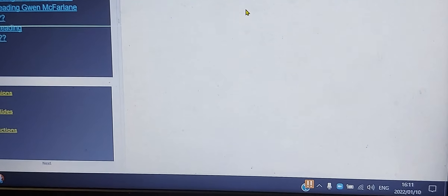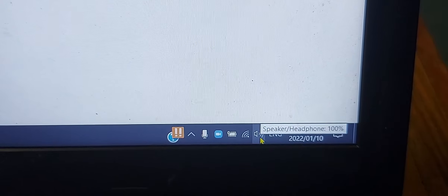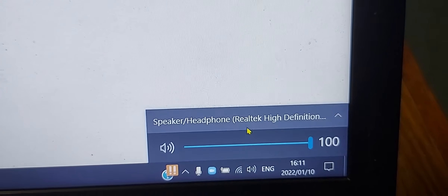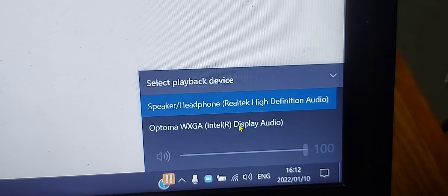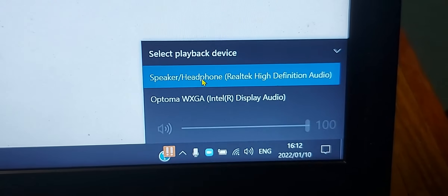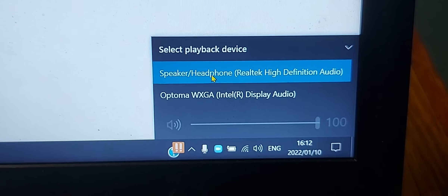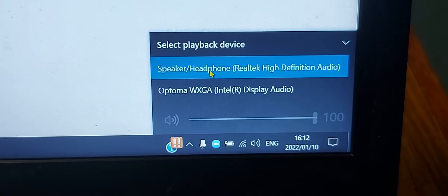We have adjusted the audio settings in Zoom's settings, but we also need to adjust the audio settings from Windows. Go to Windows's volume — the little speaker icon in the bottom right of your screen — and click on that arrow to show all the different output options. Select 'Speaker headphone' over here. This is at the pulpit laptop, but you must do the same thing at the laptop at the back of the church — go into the Windows sound options and make sure that one is set to 'USB PNP Sound Device'.